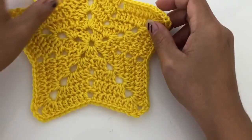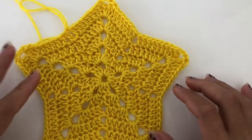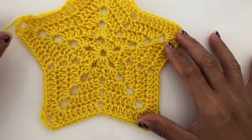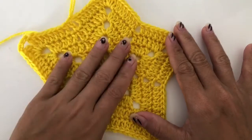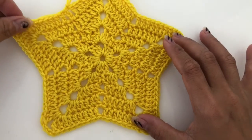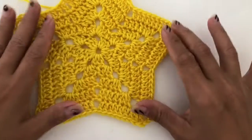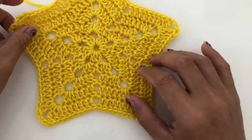Hello guys, welcome back to my channel. Today I will be showing you how to make this star. I'm planning on making this as a display decor — Christmas decor or something like that — where you can put your candle. Let's get started.